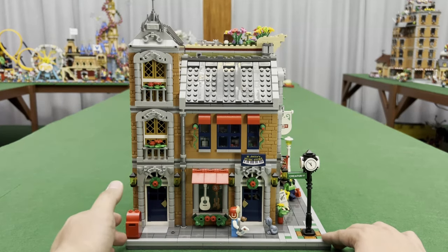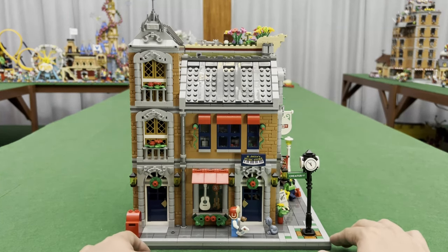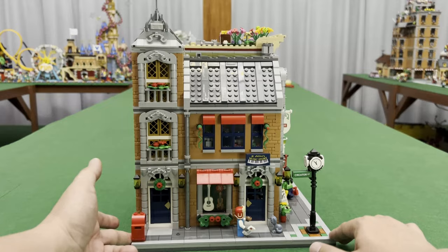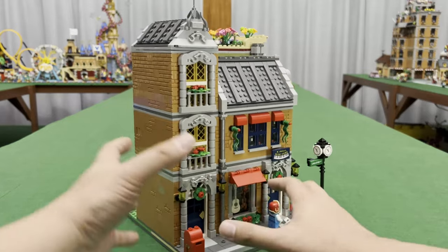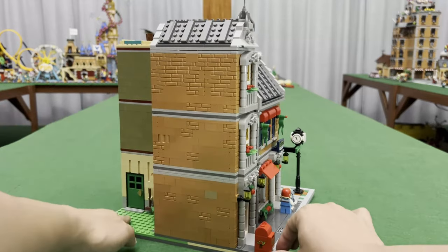And then I added this portion here which would be mainly the staircase that leads up to the upper level. You will see later on in the interior how each building is integrated so that you'll be able to maximize the space that we have for each building.